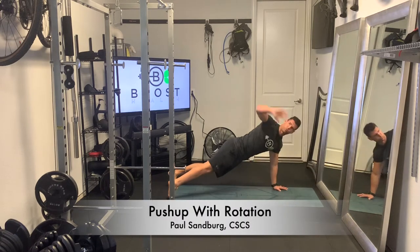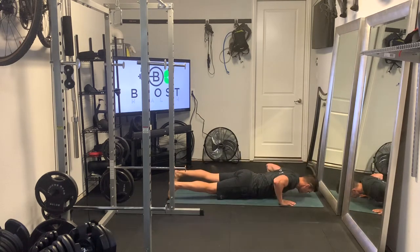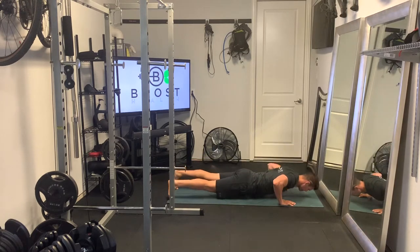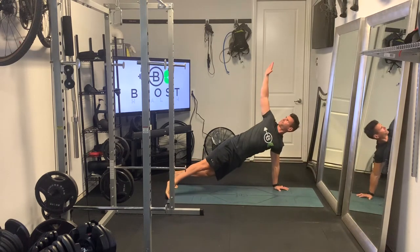This is a push-up with rotation. It's just like a regular push-up, but we're adding that trunk rotation feature to get a little bit of extra work in the shoulders.